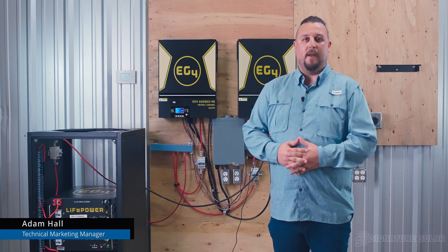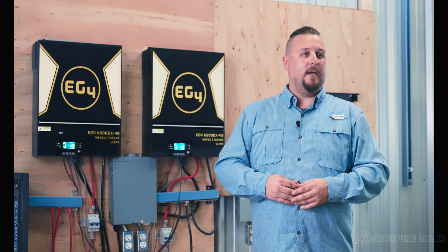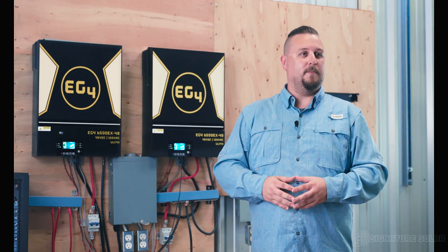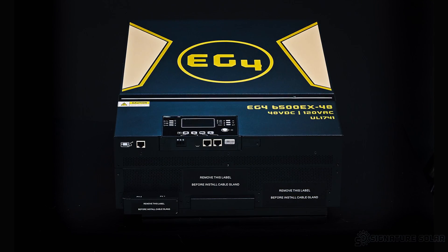Hi, I'm Adam Hall, Technical Marketing Manager here at Signature Solar in Sulphur Springs, Texas. We are here today to discuss BMS communications between the EG4 batteries and the EG4-6500EX inverters.